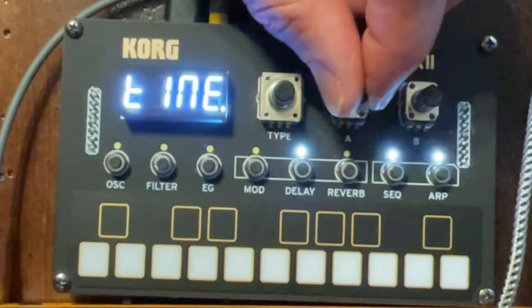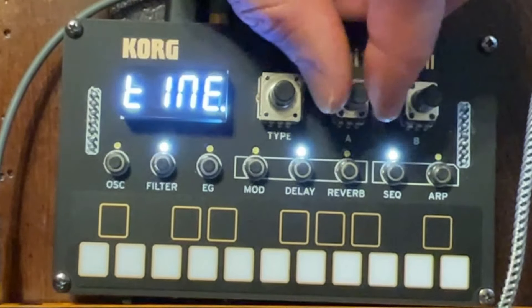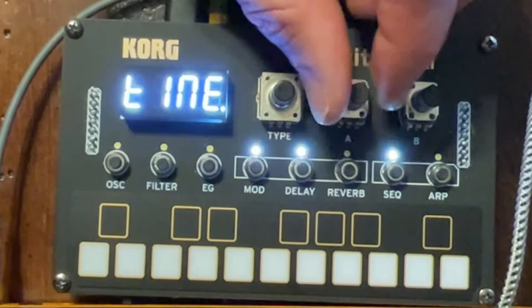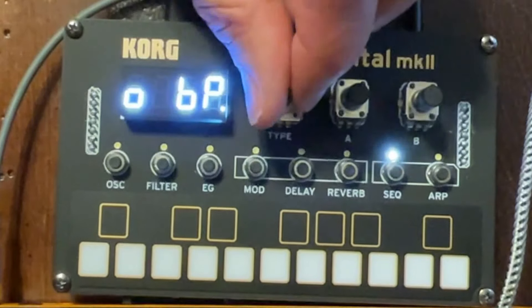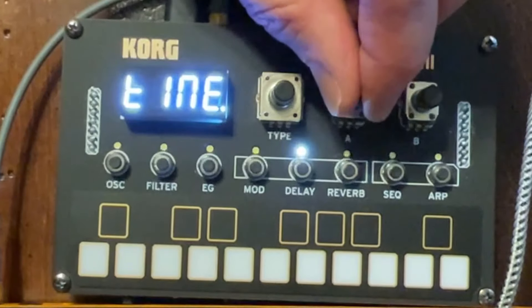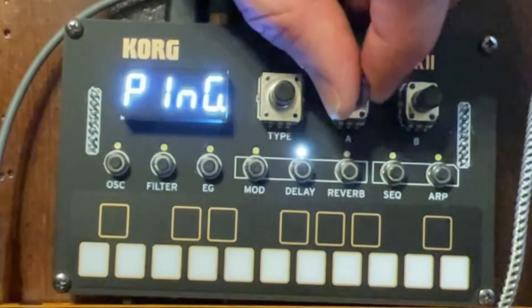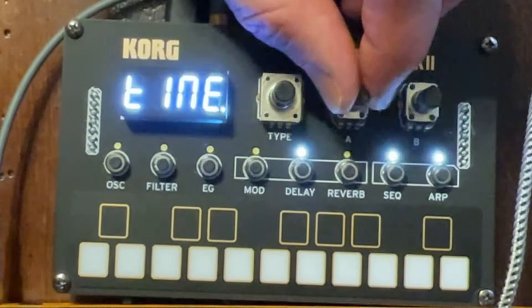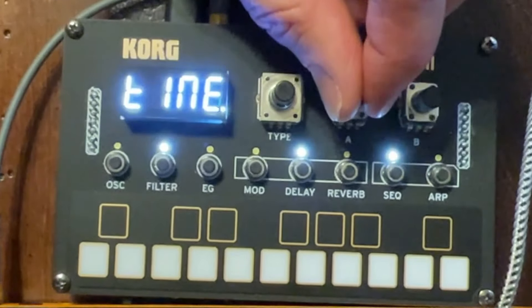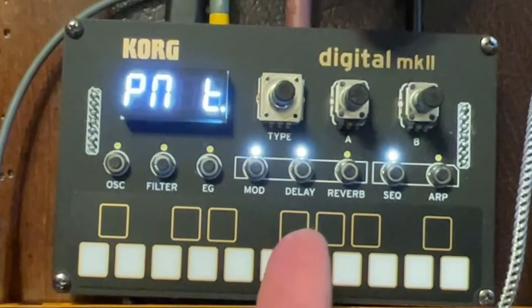Now we've got the stereo BPM-synced delay, where each increment of the time option stays in sync with the BPM. And mono BPM-synced and ping pong BPM-synced, which I love — it sounds amazing, especially with a short time. And then a high pass BPM-synced and the tape delay BPM-synced. So that's delay. I love the delays on this thing.